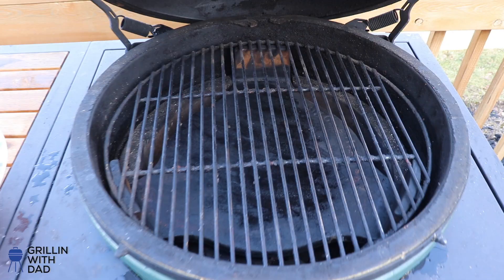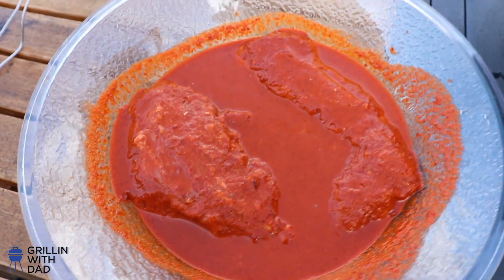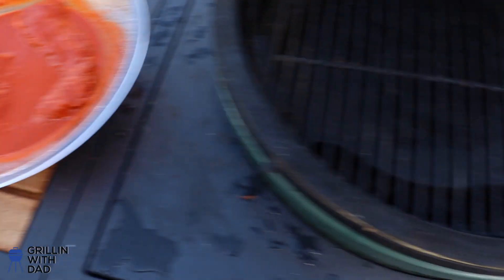Our tri-tip has been marinating for a couple hours, so I went ahead and fired up the Big Green Egg. I'm going to cook this using the reverse sear method — the idea is to bring up the tri-tip with indirect heat low and slow at about 250 degrees until it hits about 110 internal. Then I'll crank up the heat and give it a nice sear over the charcoal. The Big Green Egg is coming up to temperature, sitting at about 225 now, so I'm going to go ahead and put the marinated tri-tip on — which looks awesome, and smells even better.